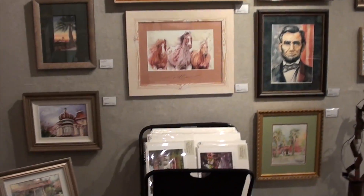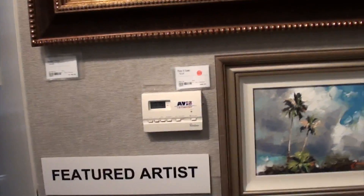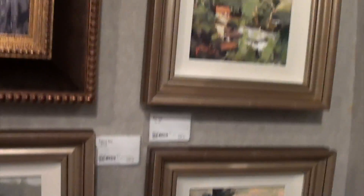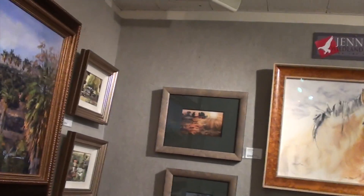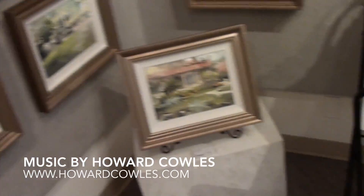Redlands Art Association — especially if you read about the history — you can find them online. They've been here for quite a long time and it's really nice to be able to come and paint in this area and share my paintings with Redlands. The show is going to be up for one month — if you get the chance to come on out, if you live locally, come and see Jennifer and Faria's paintings at Redlands Art Association.